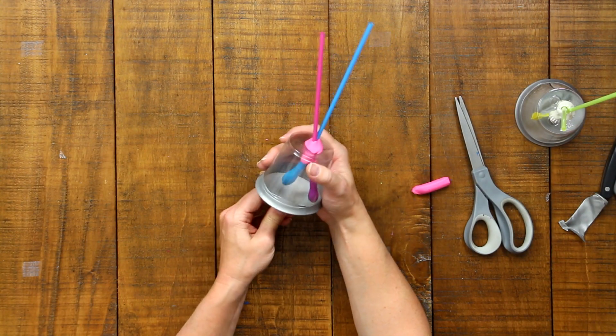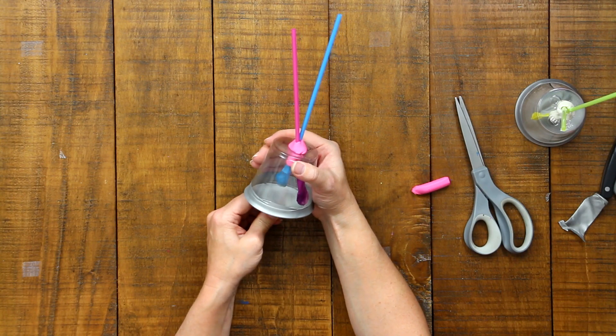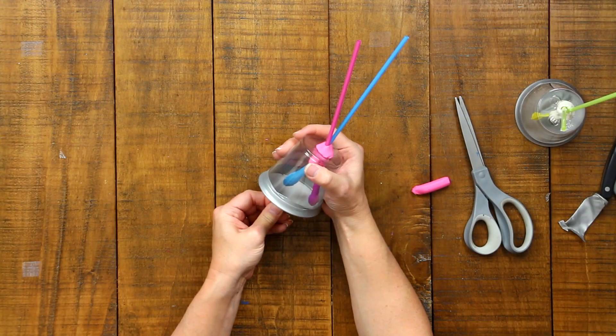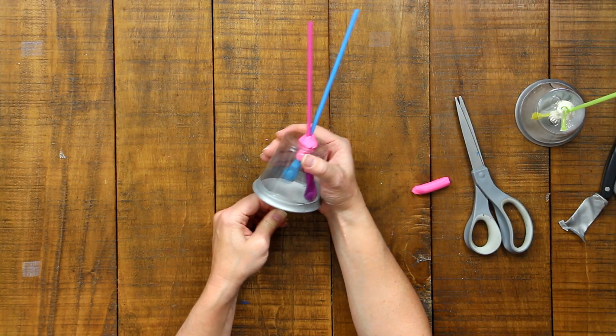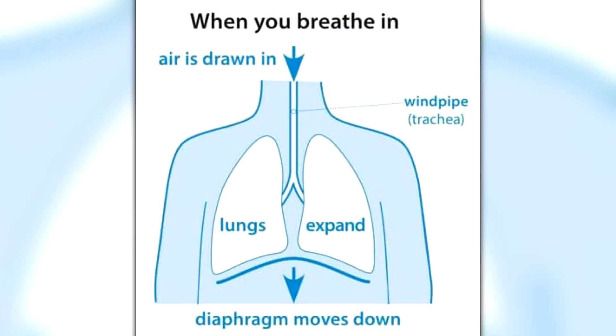The little balloons — which represent your lungs — inflate as you pull down the bottom membrane. The reason this happens is explained by Boyle's Law. Boyle's Law states that as pressure on a gas increases, the volume of the gas decreases. Air is always surrounding us and pushing down on us, so when you pull down on the balloon there's more space inside the cup and less pressure on the gases. With less pressure, the regular air pressure outside is higher and forces air into the balloons inside, causing them to expand.